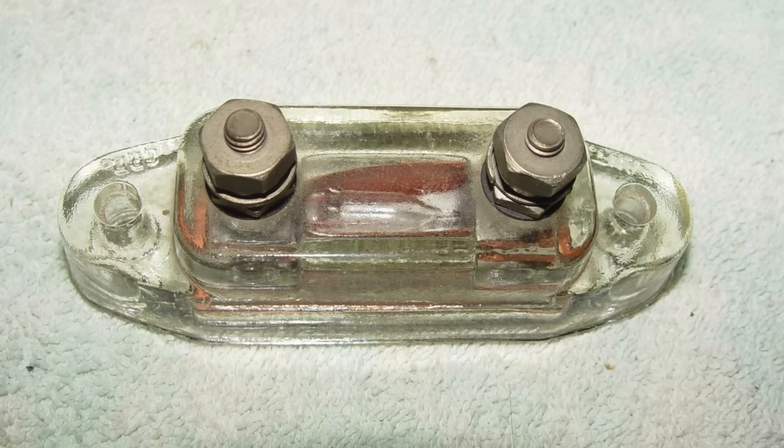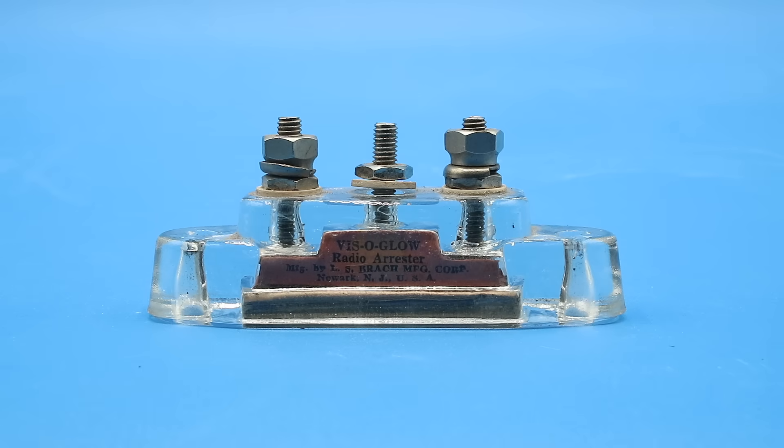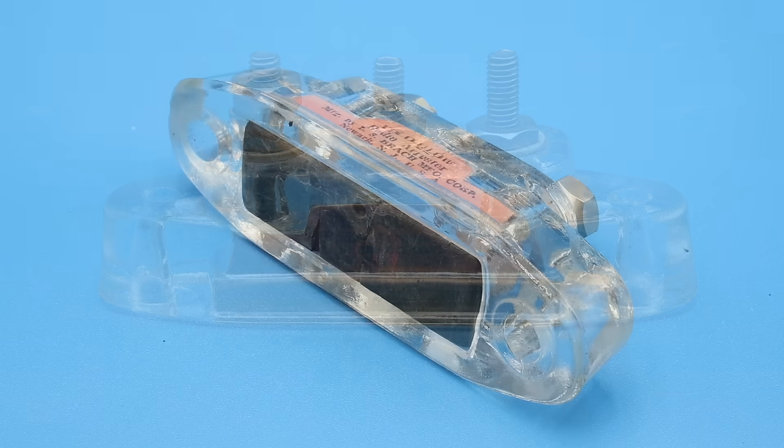Now the earlier models had only two posts — one for ground and one for the antenna — but the vast majority that you'll find out there are duplex models like this one, with one central post for ground and two posts for two separate antennas. If we take a closer look, we see a label reading 'Visoglow neon tube, radio's finest arrestor you can see at work' on one side, and 'manufactured by LS Brack Manufacturing Corporation, Newark, New Jersey, USA' on the other. Behind these labels is a small chamber filled with neon gas, while on the bottom we have a plug of potting material to seal everything up.